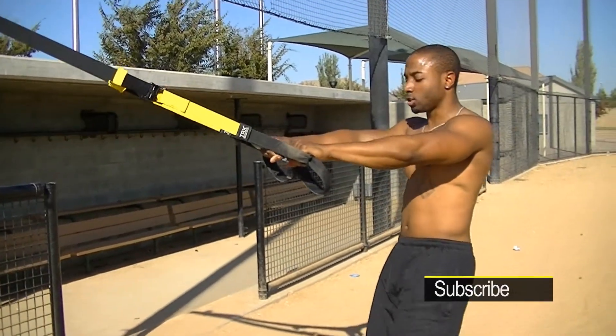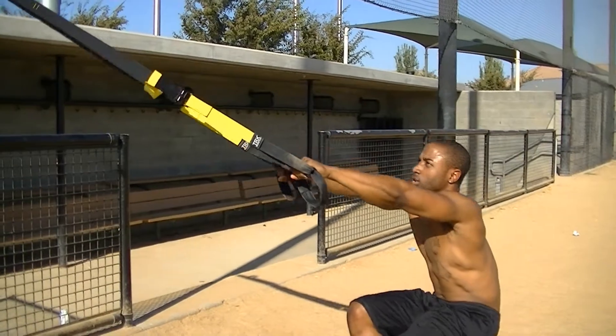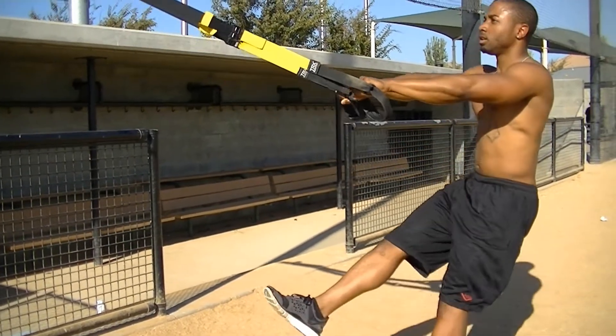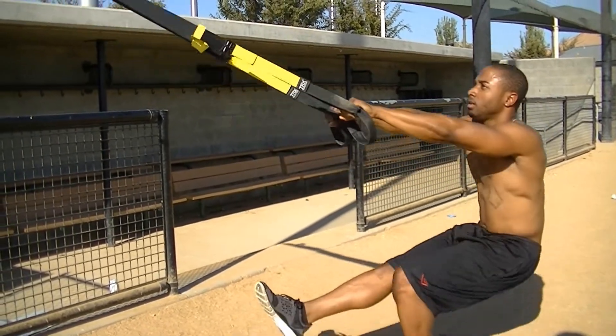Next exercise, you got single leg squats. Same thing applies — you go a little deeper, you get that hamstring. Switch legs, go deeper.